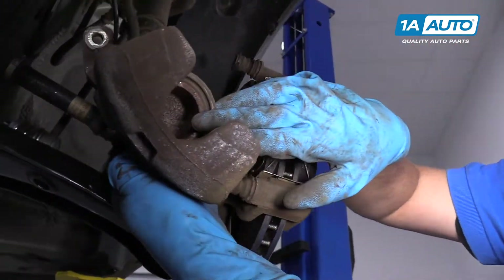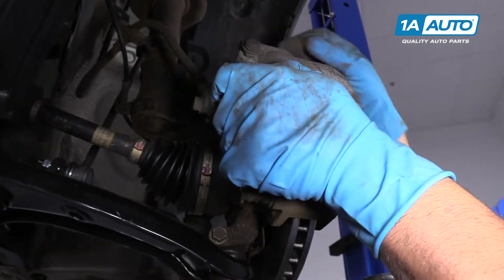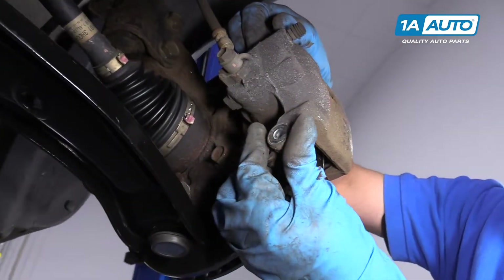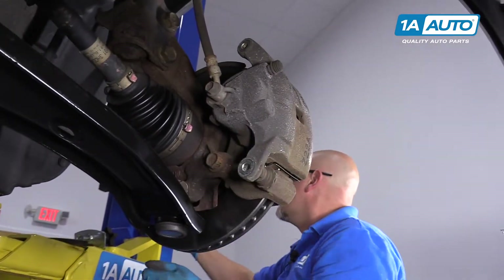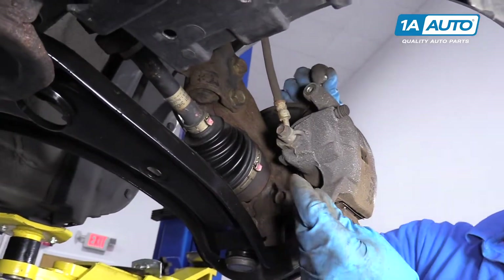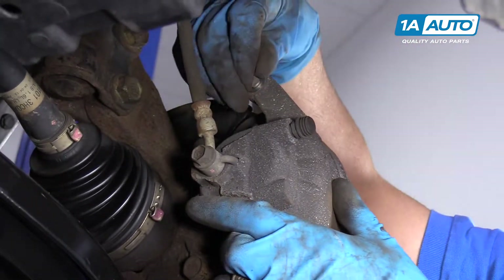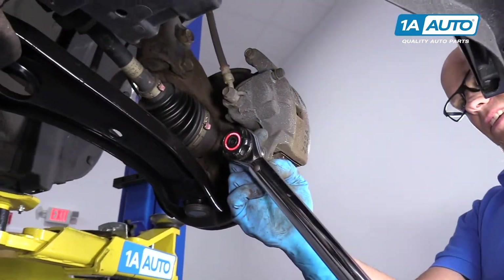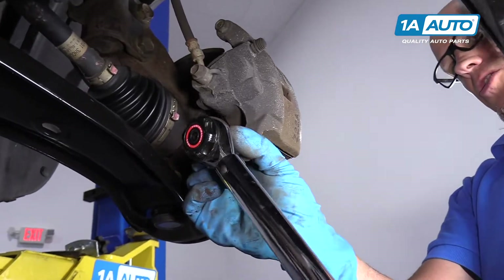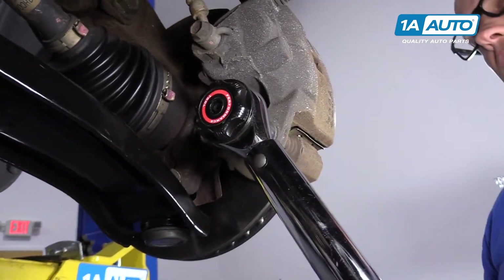Once that piston is compressed into the caliper, we're going to slide it back onto the brake caliper bracket and install the caliper bolts. We're going to tighten these up with a 14-millimeter socket and a torque wrench, and torque these to 20 foot-pounds.